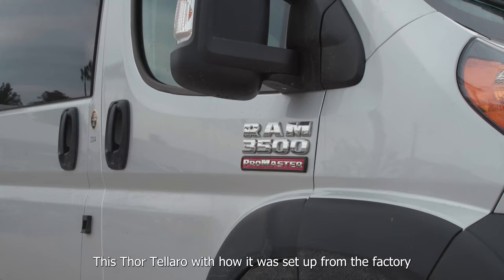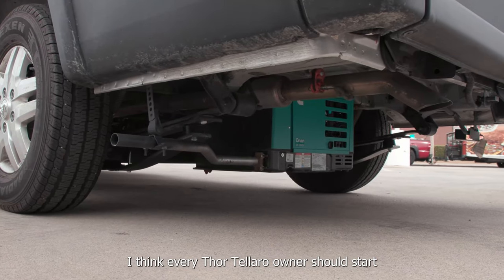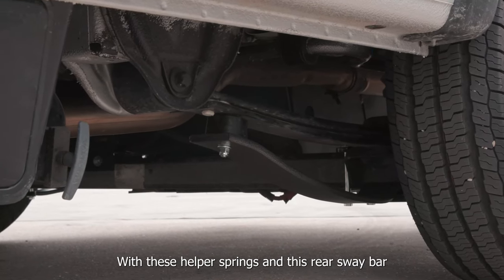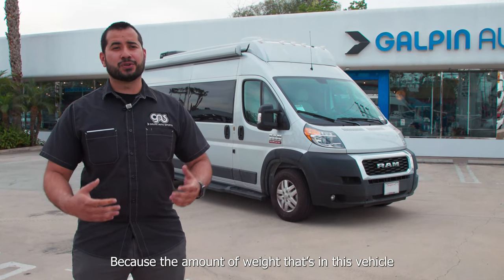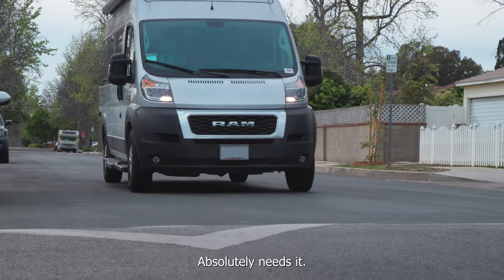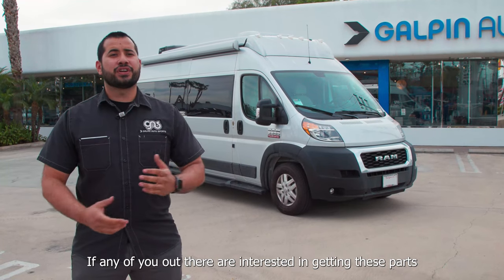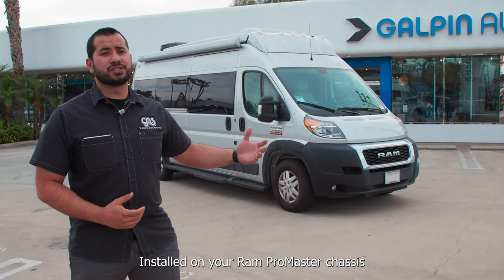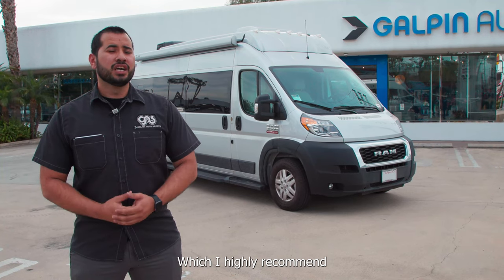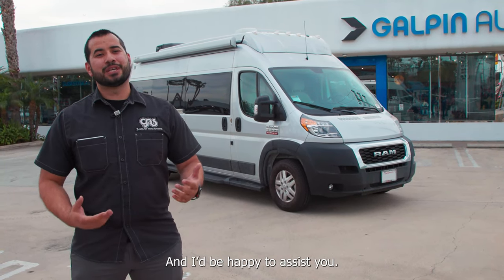This Thor Talaro with how it was set up from the factory — I think every Thor Talaro owner should start with these helper springs and this rear sway bar, because the amount of weight in this vehicle with how the suspension is set up absolutely needs it. I think it's a great upgrade. If any of you are interested in getting these parts installed on your Ram Promaster chassis, which I highly recommend, definitely reach out to me at Galpin Autosports and I'd be happy to assist you.